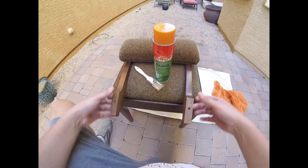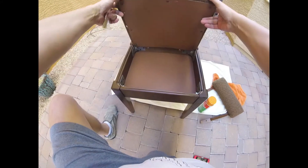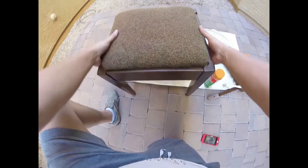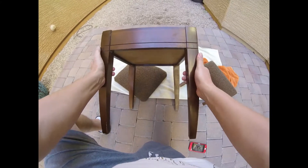Hey, what's up YouTube! So this is the next project — we're going to try out this citrus strip paint and varnish stripper. I've got this chair here that I picked up off Craigslist that I want to do an update on. This is like an old sewing chair, maybe from the 70s or something. It's a pretty neat piece — just needs to be tightened up, it's a little rattly, but overall I think it's going to turn out really cool.